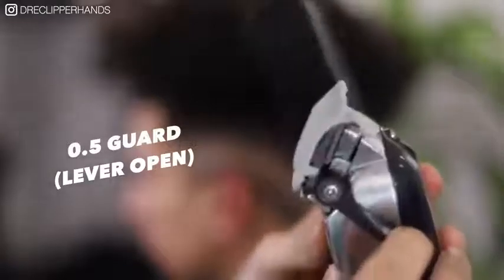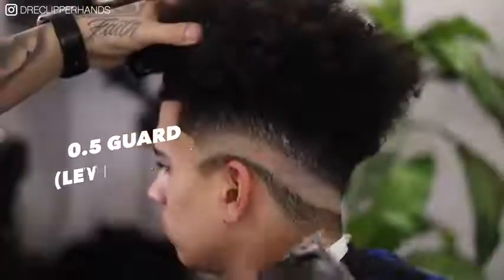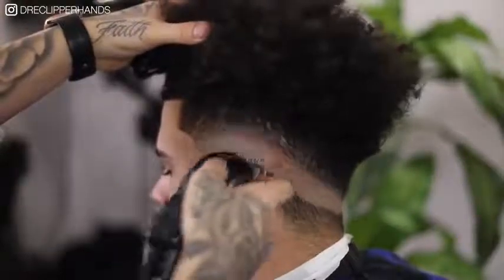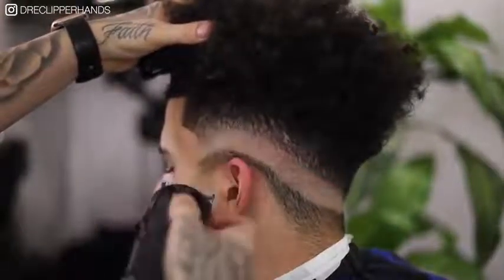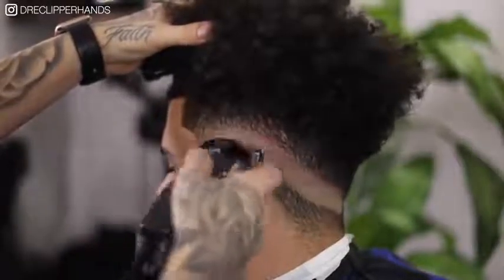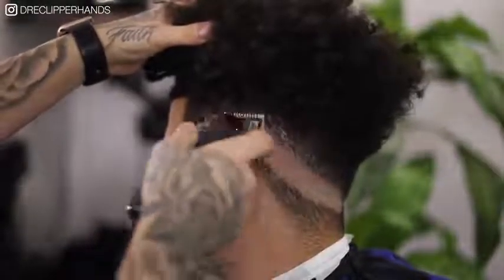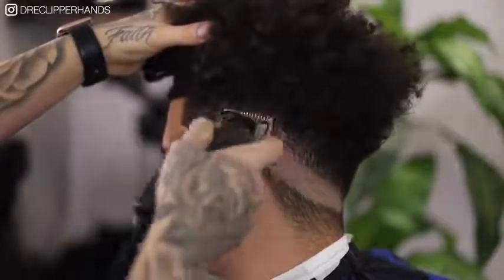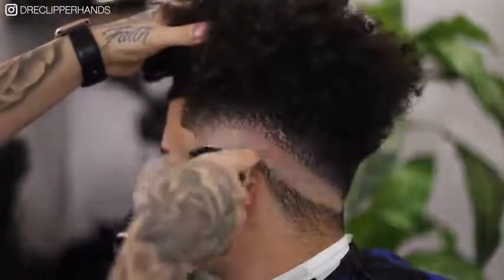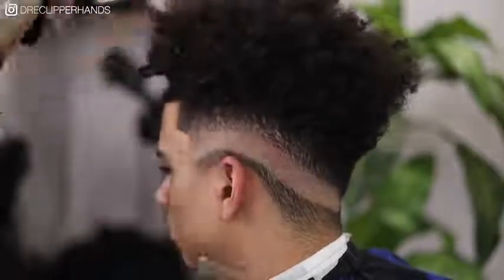Now to get rid of that last line I'm going to come in with my half guard all the way open. With this half guard I'm just going to go ahead and attack that line with the lever open, really using that flick-out motion so I don't create any lines, and then I'll gradually start to close that lever until that line is as blended out as we can get it. Then if that half doesn't do the job we're going to go ahead and take it off and just use the blade of the clipper.